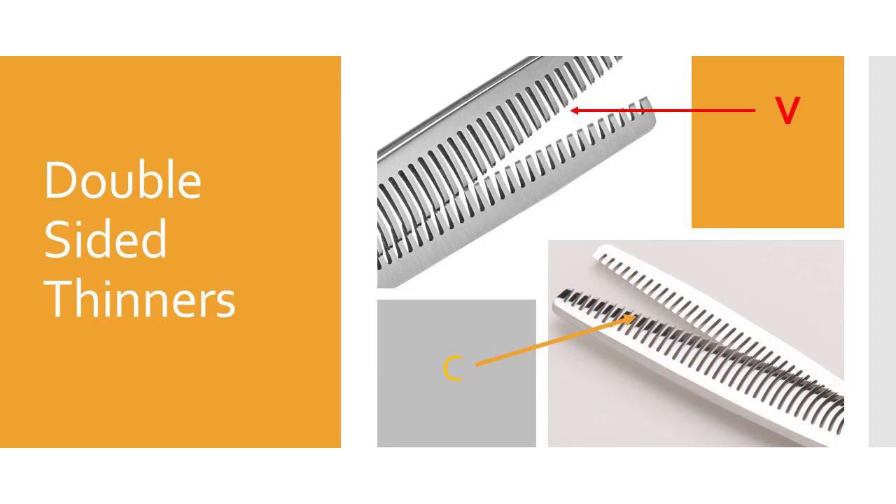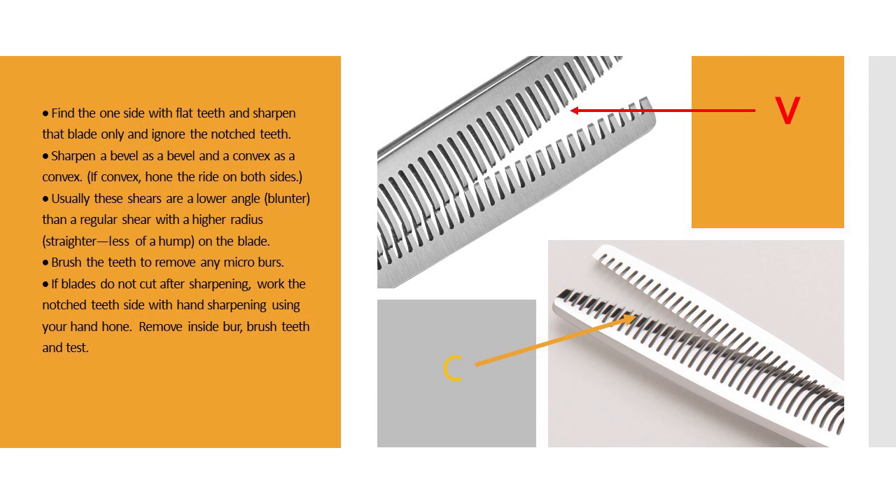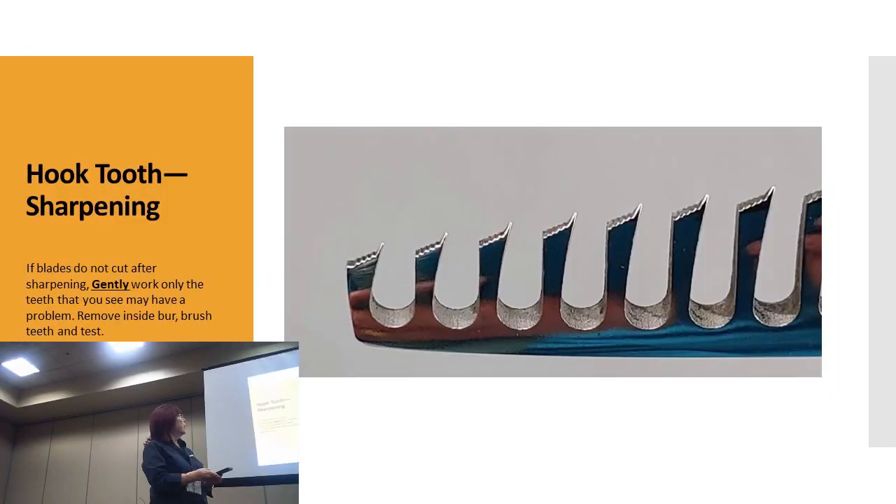Double-sided shears — I don't come across very many of those. Do you all see many of them? Once again, one side has a V and one side doesn't, so you sharpen just the one side. They can be convex or bevel, so you sharpen as convex or bevel accordingly, and test them on perm paper and hair.